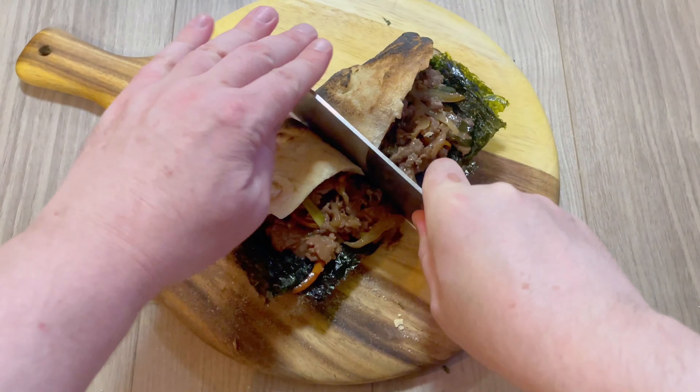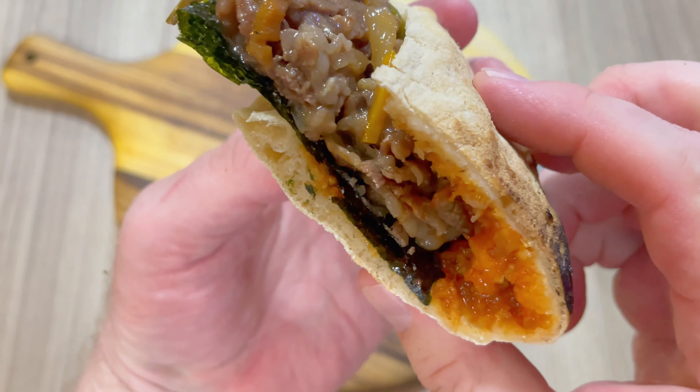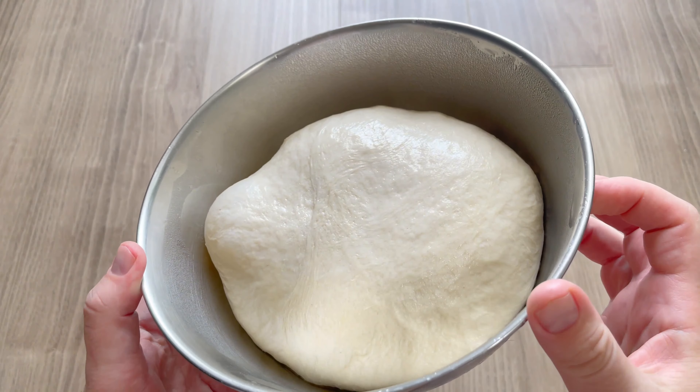This is how to make a Korean bulgogi beef penuso with seaweed, aka a bulgogi beef flatbread sandwich. To kick things off, I need to make the penuso flatbread.